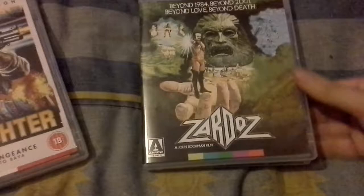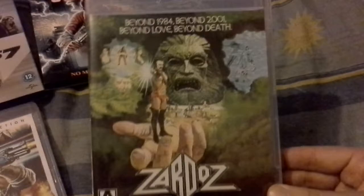I've never seen this film but I've heard about it. I didn't pay very much for it. That is the front cover — I really like that. Very cool.